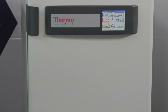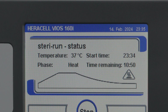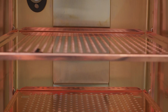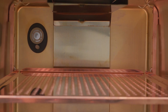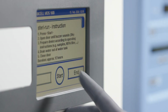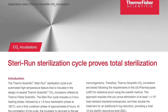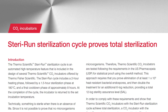In this video, we'll review how to complete the Thermo Scientific Haracel Vios Steri-Run Automated Sterilization Cycle. This cycle heats all areas of the incubator chamber to eliminate all forms of microbial life with a 12-log sterility assurance level. This routine reaches a minimum of 180 degrees Celsius for at least 90 minutes. The Steri-Run cycle has been proven effective by independent institutes according to the US and EU pharmacopoeias.